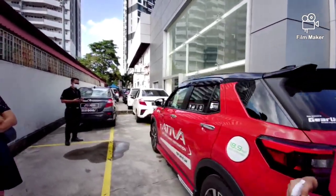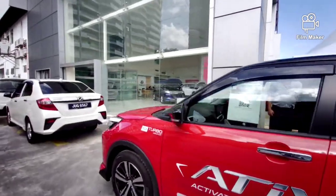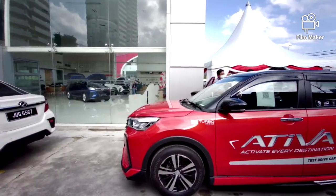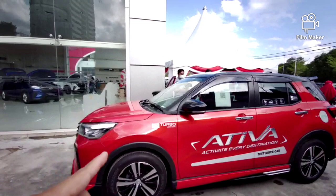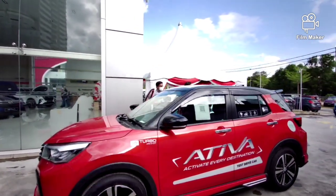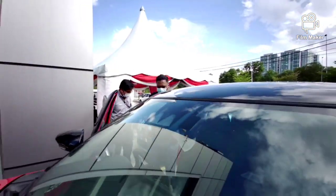Sebenarnya spek AV ni dia tak ada beza pun dengan spek H. Bentuk dia sama je, design dia pun sama. Cuma yang ni ada Gear Up lah. Yang beza antara H dengan AV adalah yang ni ada 2-toner, dan bahagian dalam, dan juga XA dia yang lebih canggih.